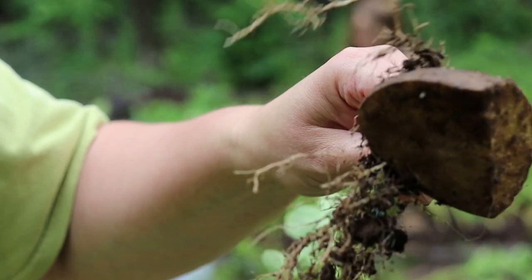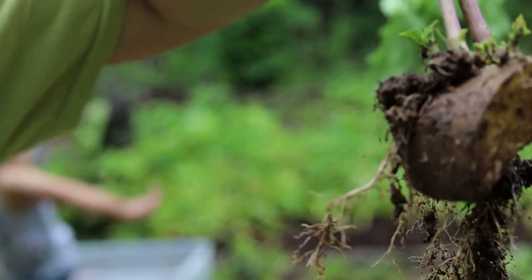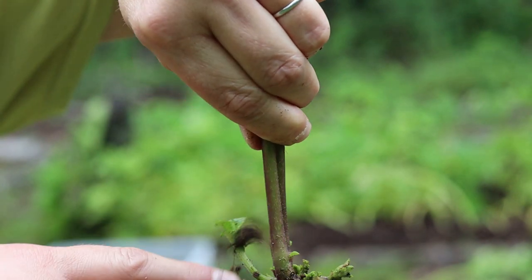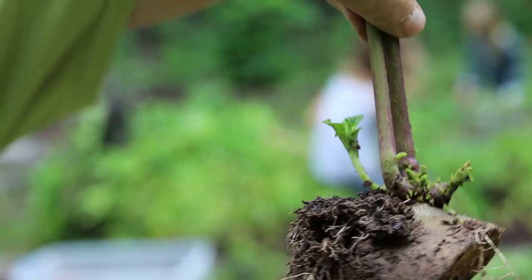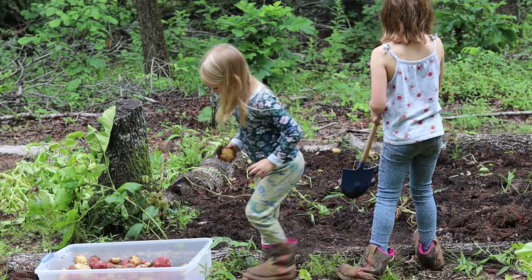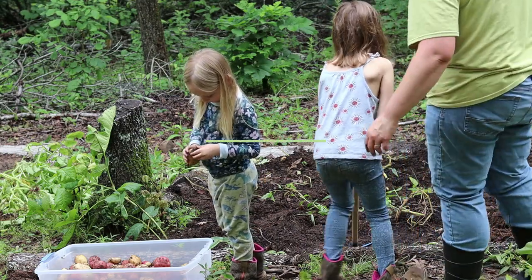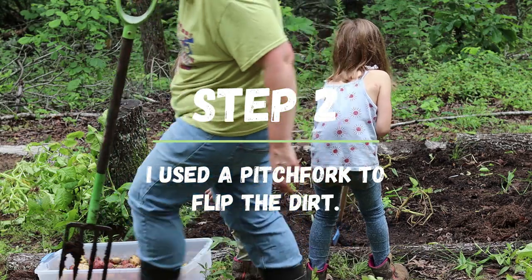I'm surprised it hasn't rotted, but you can see it even still has green growth coming out of it up here — new growth. I bet if we left that in the ground it would keep growing. This is a great activity for kids; what other time can we sanction digging in the mud?